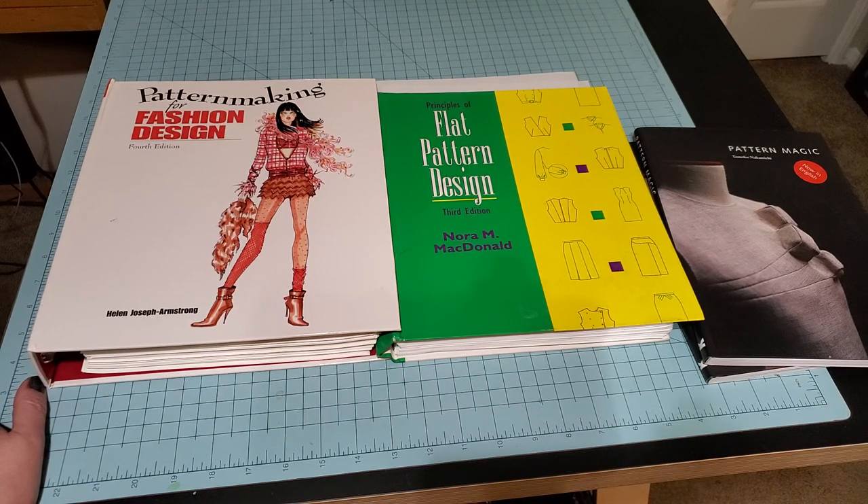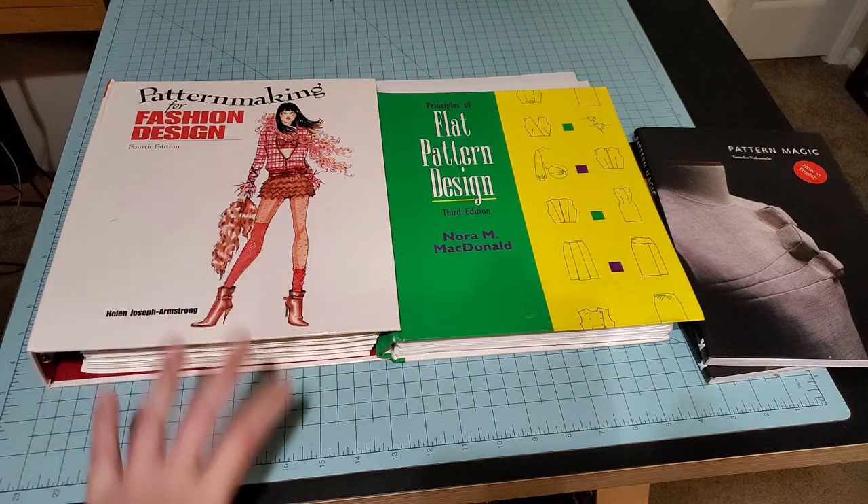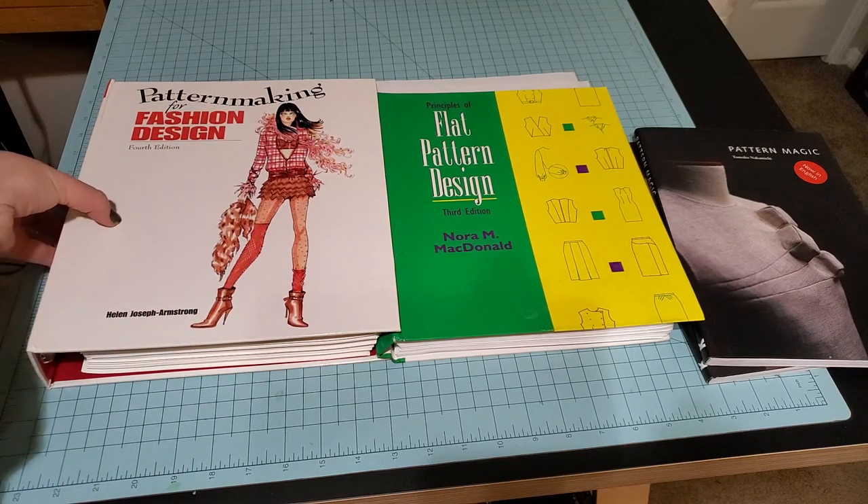I hope you enjoyed my little rundown of my pattern books. As always, if you liked the video hit the thumbs up and subscribe to my channel. I have a Kofi account and other social media linked in the description and on my main page. It's been a really rough year, so all the support you guys give me really helps, even on weeks when I'm having a hard time finding motivation to make videos. Love you all — have a good week.